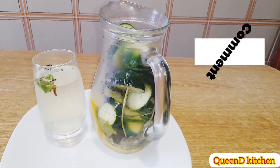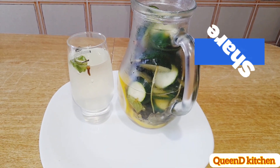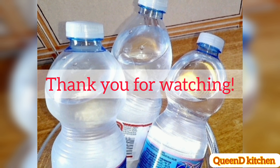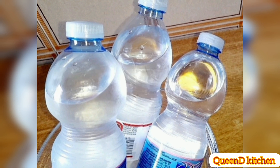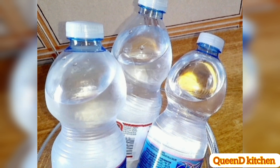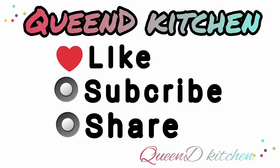Always remember to take as much water as you can. Plain water remains the most powerful drink ever. I'll see you again for my next video.